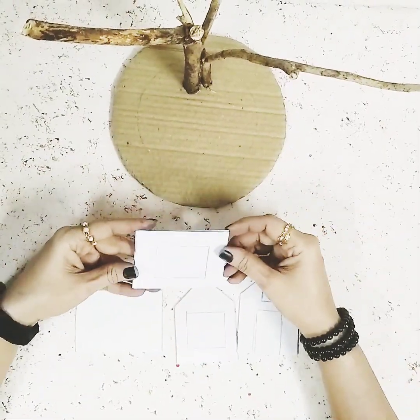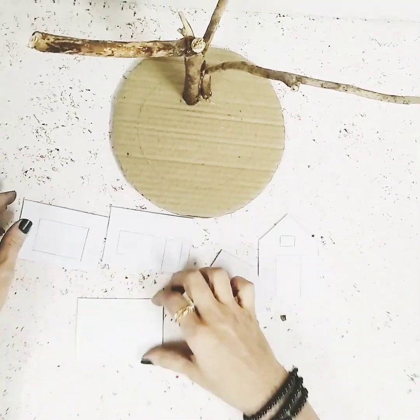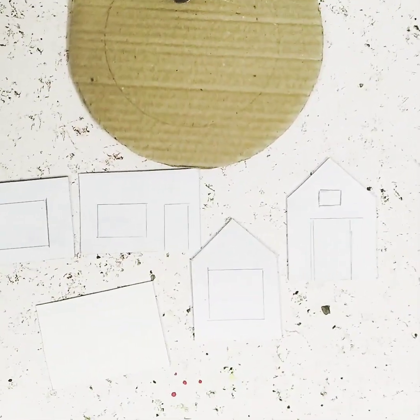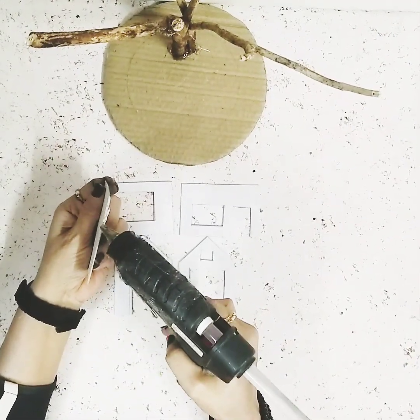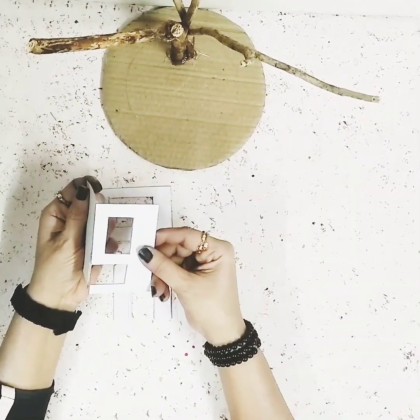Once that's done, this is white card paper and these are some cutouts. Over here I've marked something with the pencil, so you just have to cut that out. Here's a closer look for you guys. Then just cut it out and let's start making the house — we'll stick all the pieces one by one.